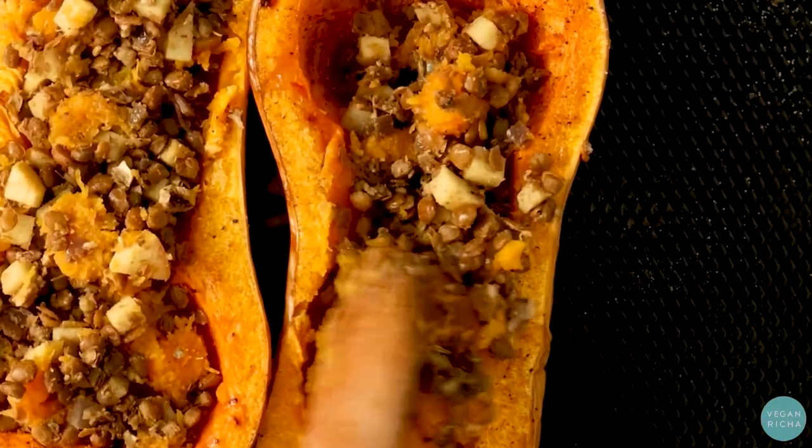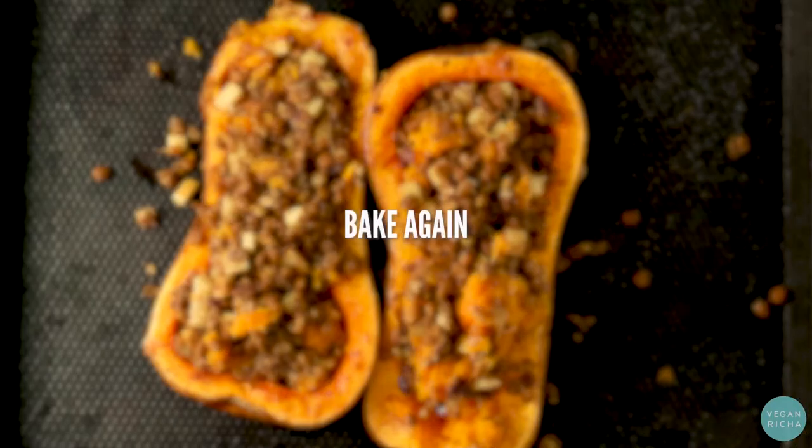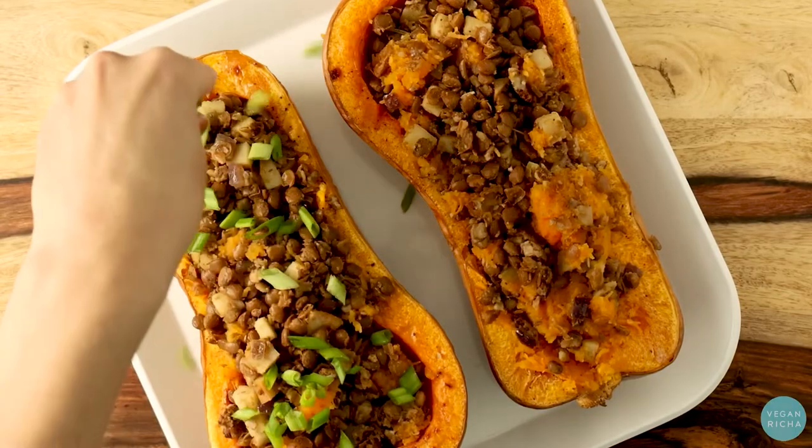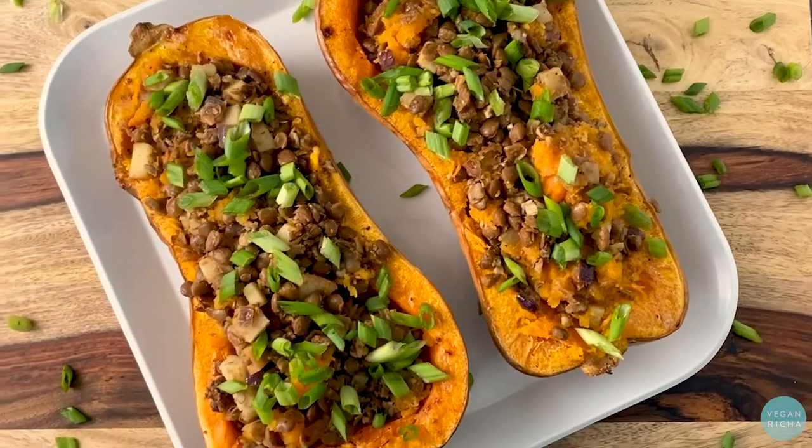Spoon that into the scooped out squash and bake again. Serve this stuffed squash for a hearty, satisfying plant-based main course tonight.